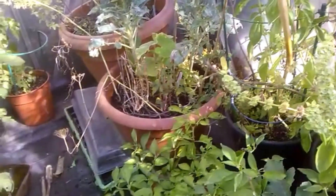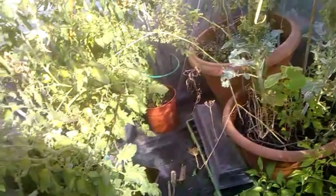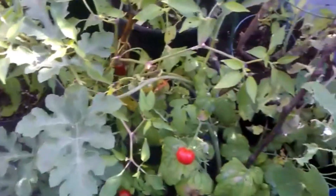The other Scotch Bonnet is over here — there's some ripe fruit forming on there, which is quite good. I'm about to pick a few more ripe tomatoes out of here as well, which is quite good considering it's now the second of September.